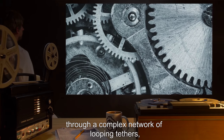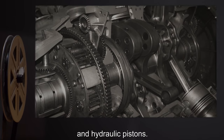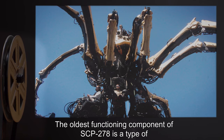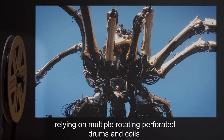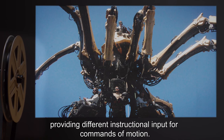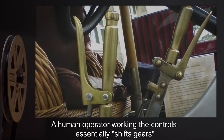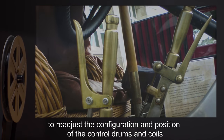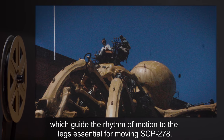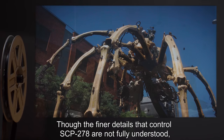The complex motions of multi-pedal locomotion are fully automated through a complex network of looping tethers, compound pulleys, belts, and hydraulic pistons. The oldest functioning component of SCP-278 is a type of processing transmission relying on multiple rotating perforated drums and coils, providing different instructional input for commands of motion. A human operator working the controls essentially shifts gears to readjust the configuration and position of the control drums and coils, which guide the rhythm of motion to the legs.